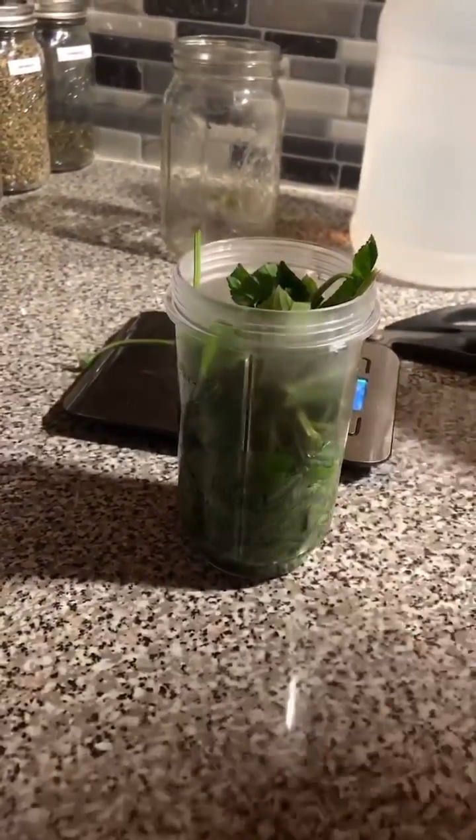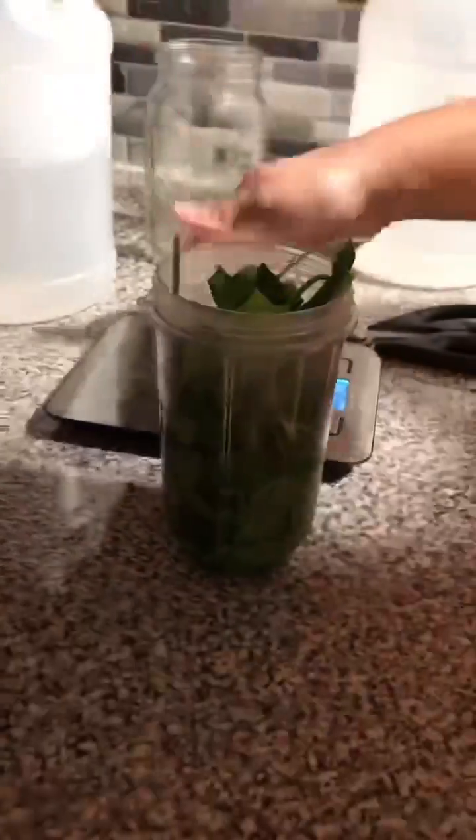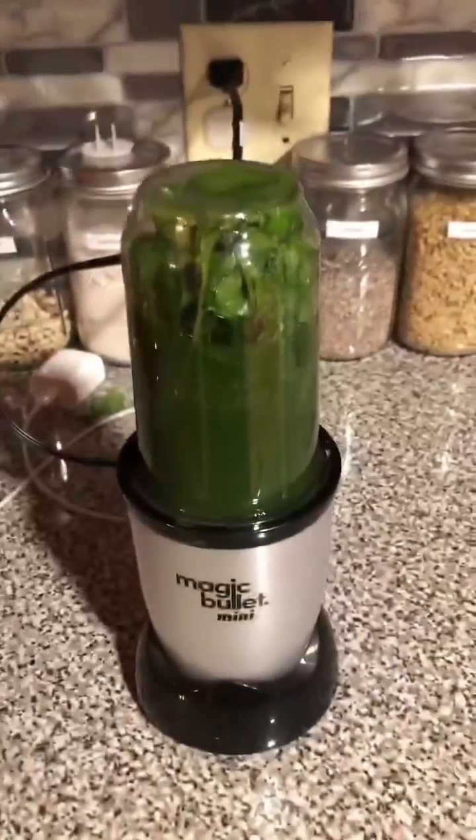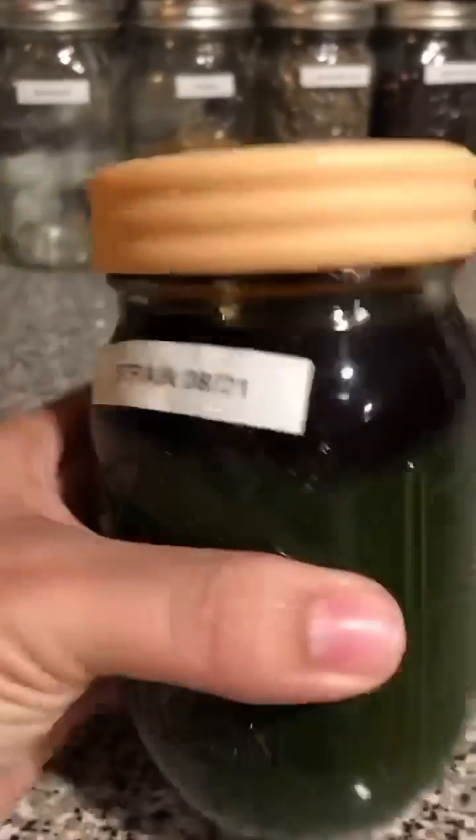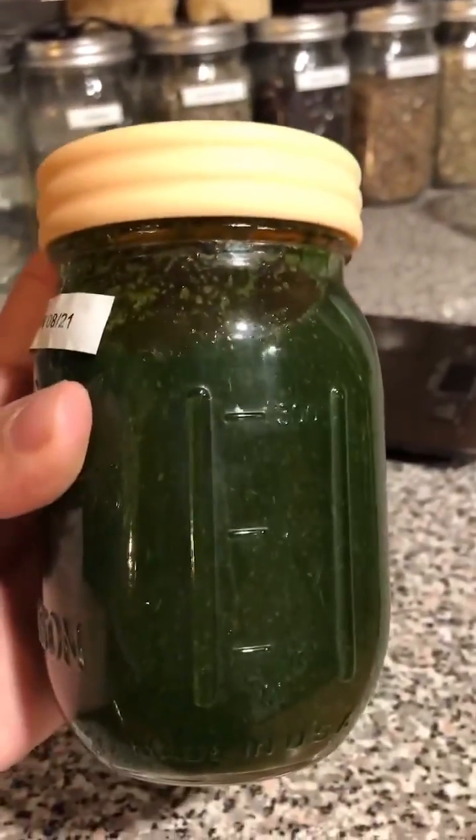You don't have to macerate it like I do — you can just cut them up finely and put them in the vodka. After you're done, label your jar so you know to strain it within six to eight weeks. And that's it — you'll have a natural antibiotic that we use for sicknesses.